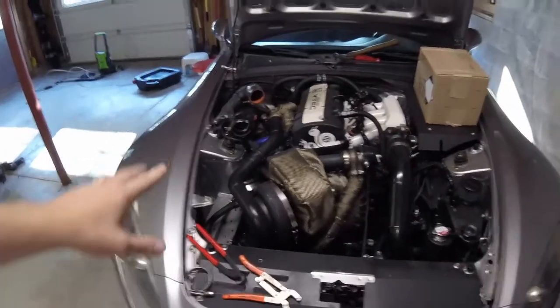Today I'm going to show you the number one upgrade you should do for anyone running an internal wastegate Borg Warner EFR turbo. A lot of you guys have checked out other videos — if you haven't, go back on the channel and check out some other videos of the build. You can check out some of the dyno sheets as well.